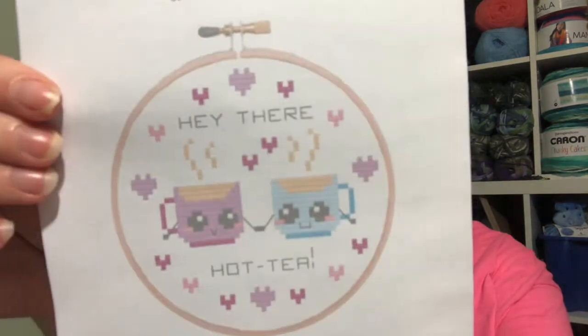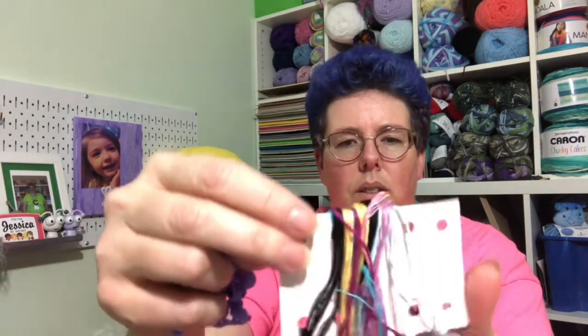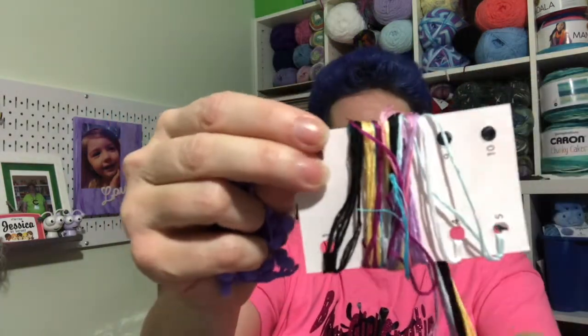You have the option to add an extra kit, and I did that, so I get this other kit which I haven't looked at yet. It's a smaller kit, and this is the pattern for it — 'Hey there, hot tea.' That's cute! With this kit we get our Aida cloth. I think the other hoop's four or five inch and then this one's a four inch hoop, and all the supplies we need. We don't get a needle with the extra because we get the needle with the main kit — I guess they don't think we need two needles.